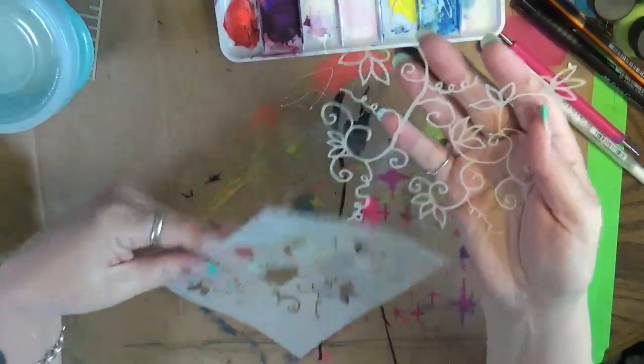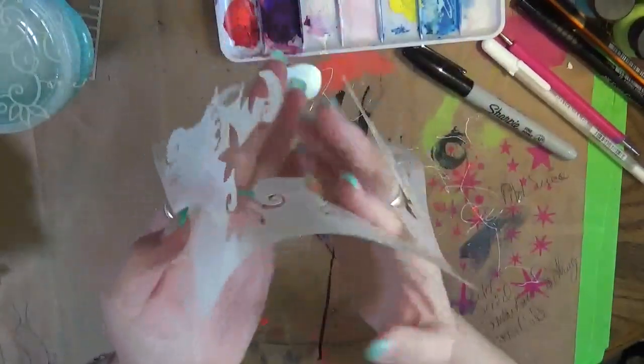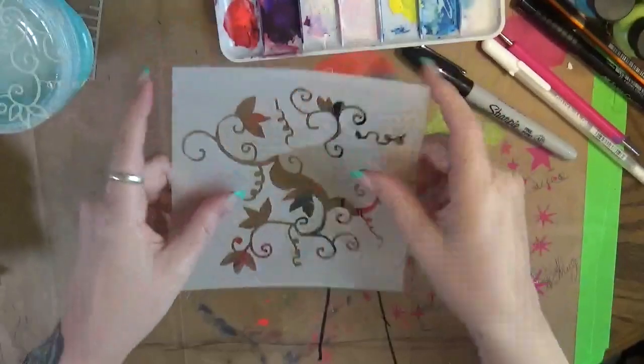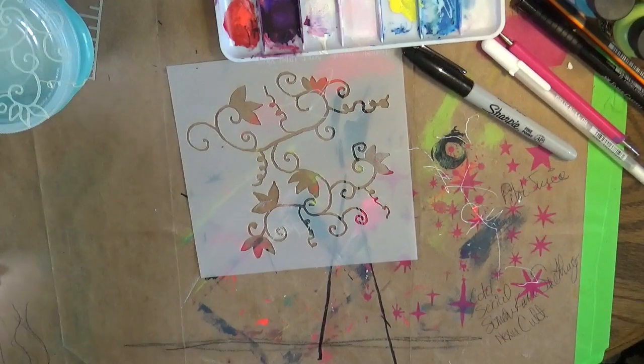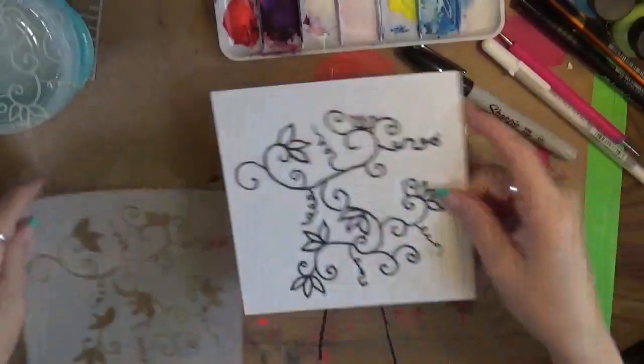This is great — I'll definitely use it in my art. But I wanted a stencil that's going to A, stay together, B, give me the design I want, and C, not be so difficult to stencil with. So now I'm going to go ahead and take the same drawing and I'm going to put in bridges. Let's go ahead and do that.